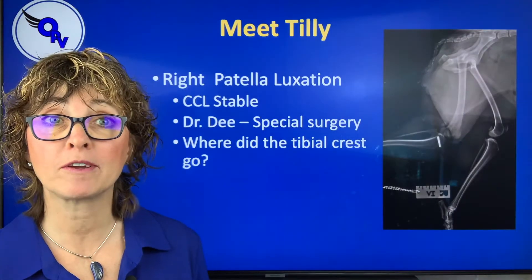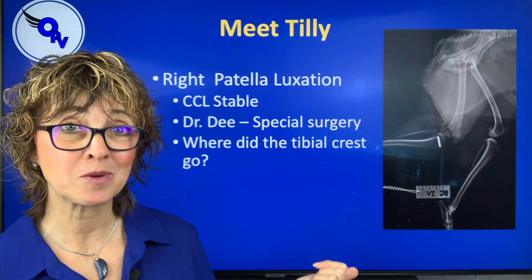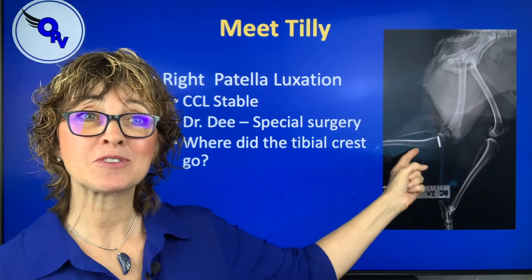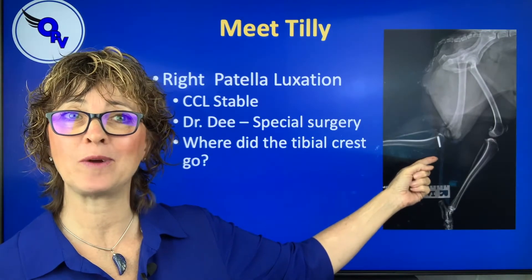What she was recovering from is a patella luxation surgery done by Dr. John Dee — you know, the guy who wrote the textbook on surgery. Her cruise sheet was stable, but when I got her x-rays, I was looking at them like, where's her tibial crest? Kind of scary — what's going on here? She's not putting a lot of weight on this leg.